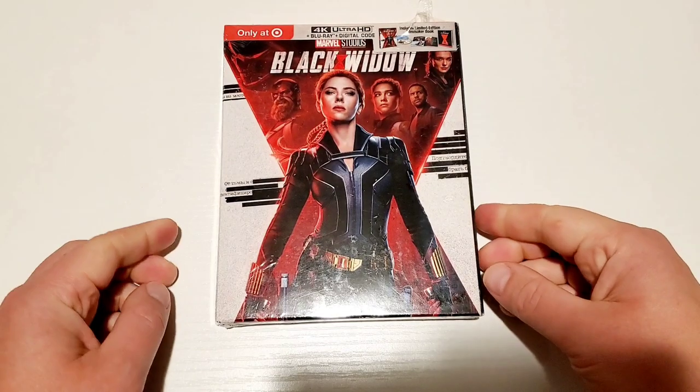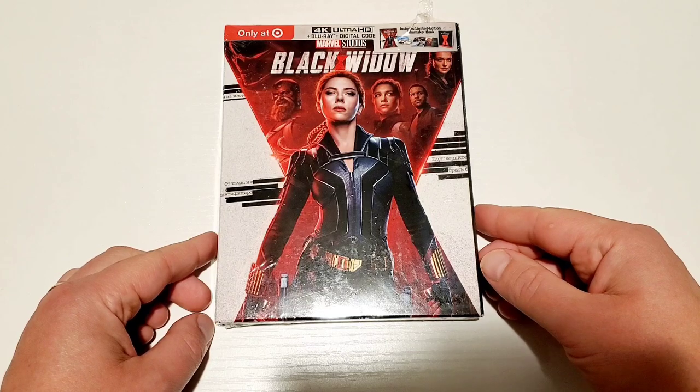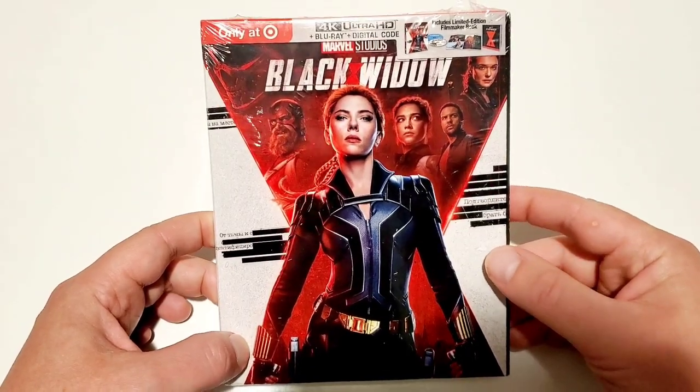What is up everybody and welcome back to the Mid-Level Media channel, your hub for everything physical media. I am here today for this very quick unboxing of the 4K Target exclusive of the new Marvel film Black Widow.